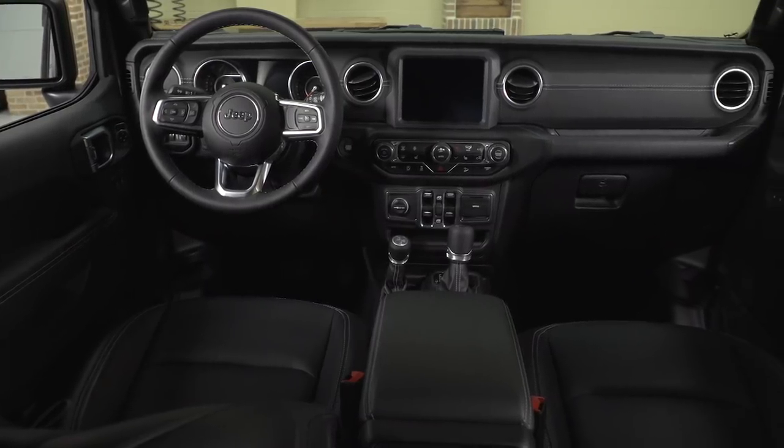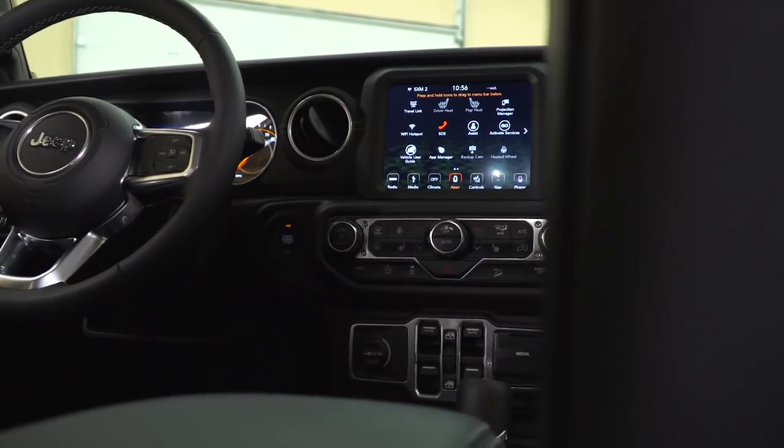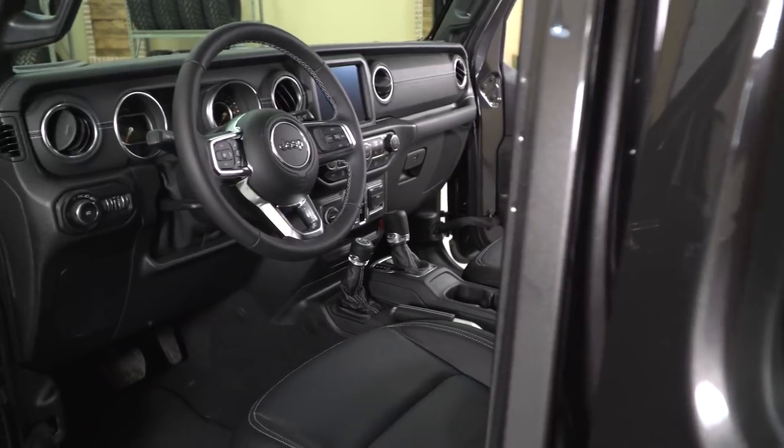I'm Ryan from extremeterrain.com, and in this video we're going to talk all about the brand new interior in the 2018 Jeep JL. Jeep made a lot of changes from the 2017 and even 2018 JKs to this brand new redesigned JL, and one of the biggest changes is the interior. The interior is also one of those things that is a little bit of a love it or hate it game.